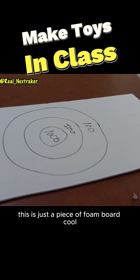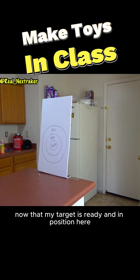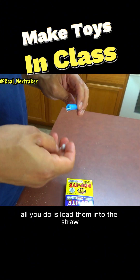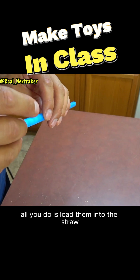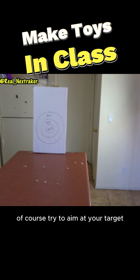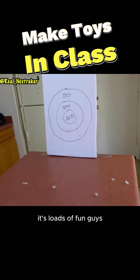This is just a piece of foam board. Now that my target is ready and in position, Awesome SB will show you how to shoot some pop-its. All you do is load them into the straw, put your lips around it and then just shoot by blowing air inside. Of course try to aim at your target — it's loads of fun guys.